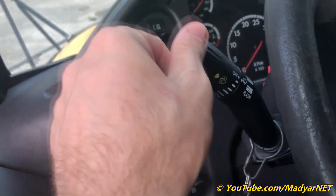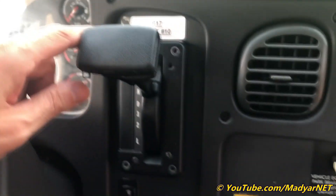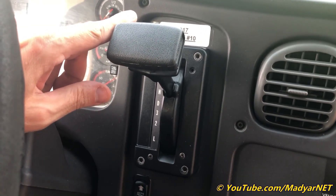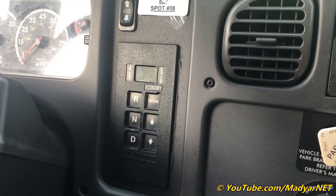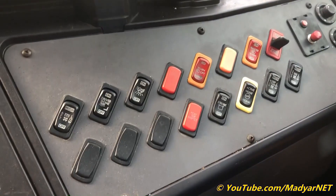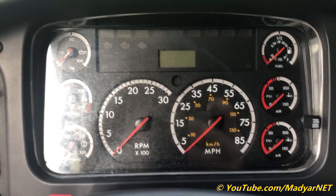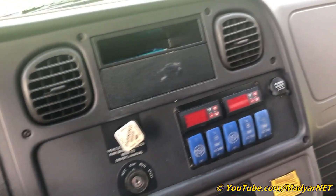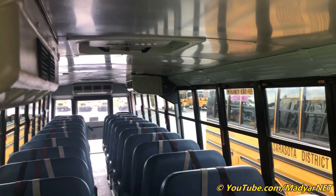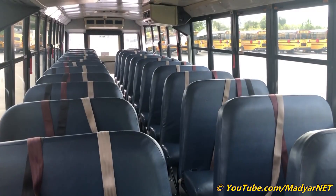Turn light signals left and right, wiper blades, high beam. The T-handle gear switch is different from the 2009, which uses a push-button selector. The dashboard and seating are otherwise the same — 77 passengers with the same emergency exits.